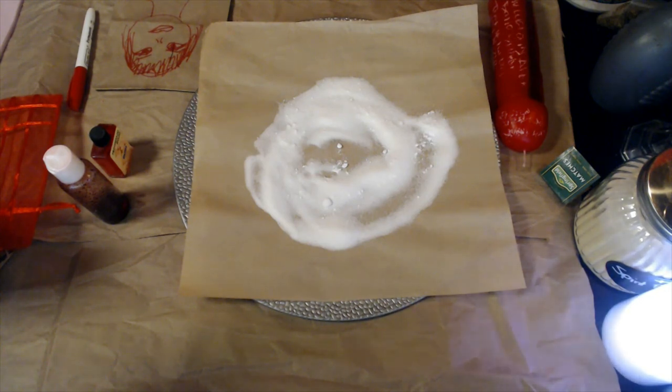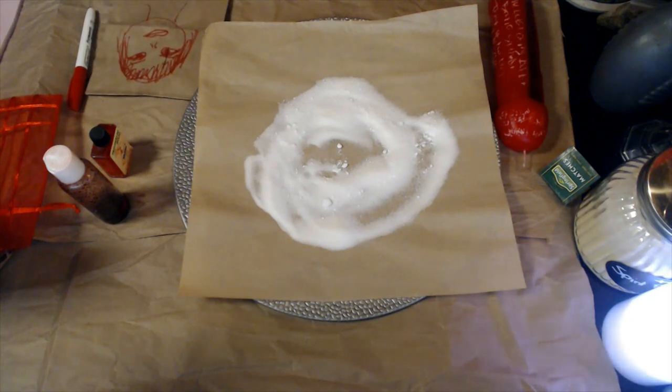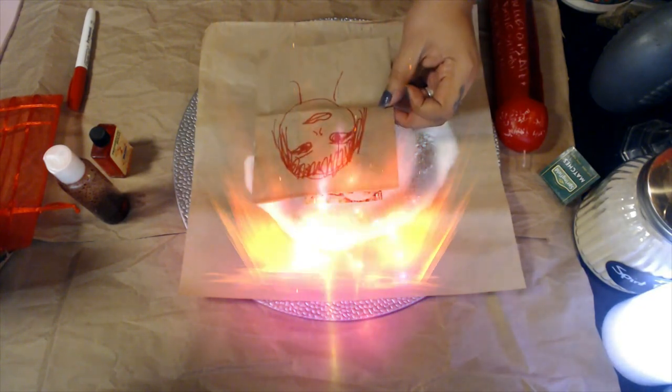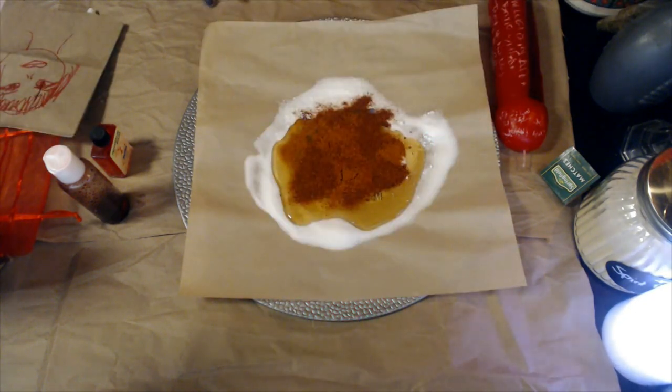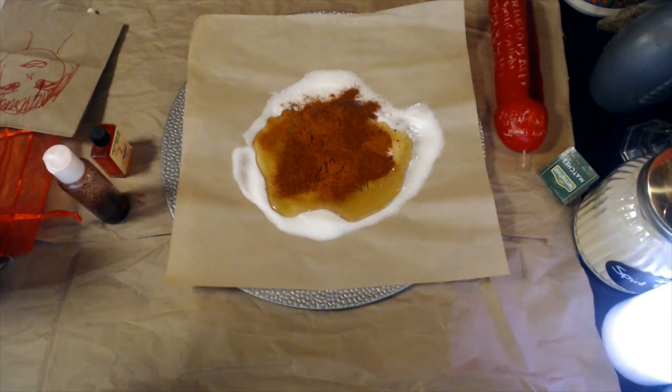Place the picture on top of the sugar. I'm cutting out this part to protect my client's information, but this is where you place the picture on top of the sugar. Then add honey and the chili powders on top. I've skipped showing that step to keep my client's information completely private.